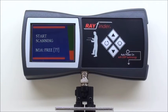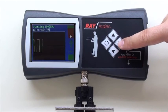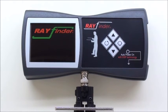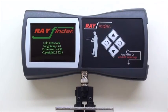Existing customers can send Rayfinder main units to the GDI factory. Delivery charge is prepaid for a free update to firmware version 0.38 or newer.